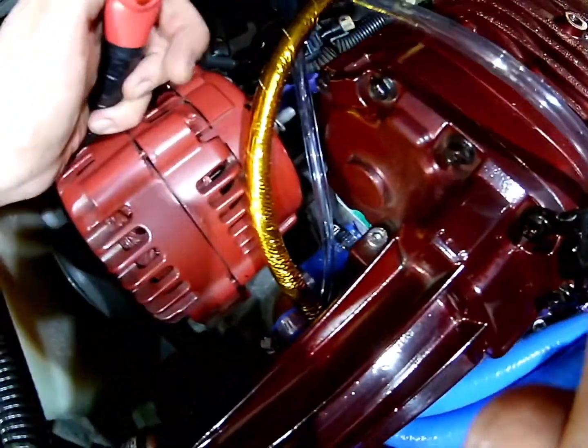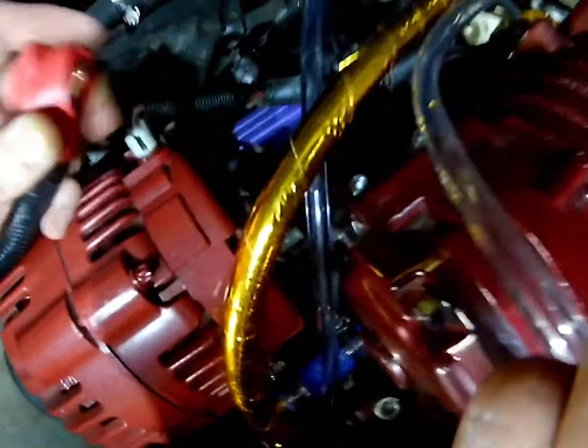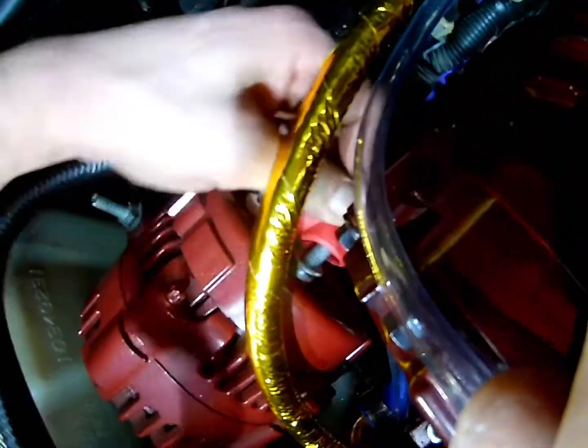We're hooking up the alternator cable here and we're going to be running a rewire. This basically just goes from the positive post on the alternator to the positive post on the fuse panel, and allows it to put out some more amperage. So this is just going to go on there.